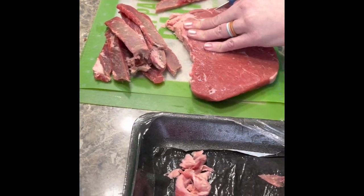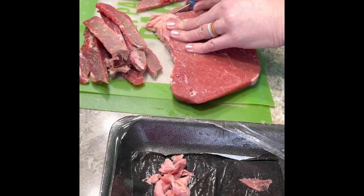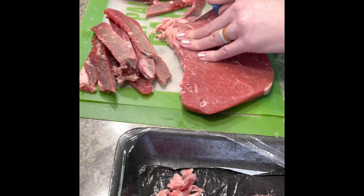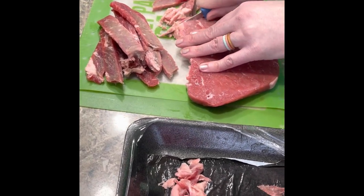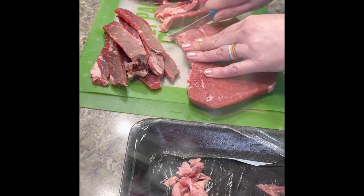Over here we have some steak going in for the beef and broccoli teriyaki, and then also some steak fajitas. We're just cutting it all up right now and then we'll separate it and make different meals.